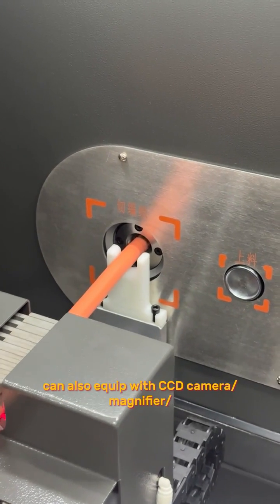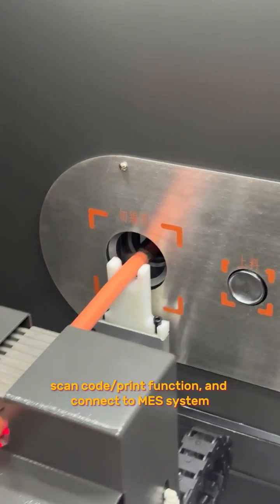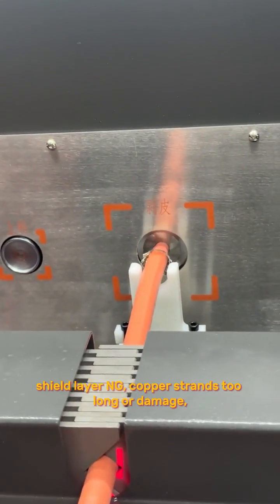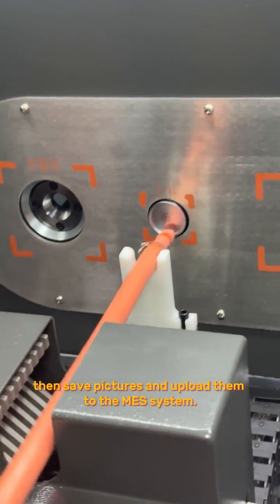Except these functions, it can also be equipped with a CCD camera, magnifier, scan code, and print function, and connect to a MES system to detect strip failure, shield layer NG, copper strand damage, then save pictures and upload them to the MES system.